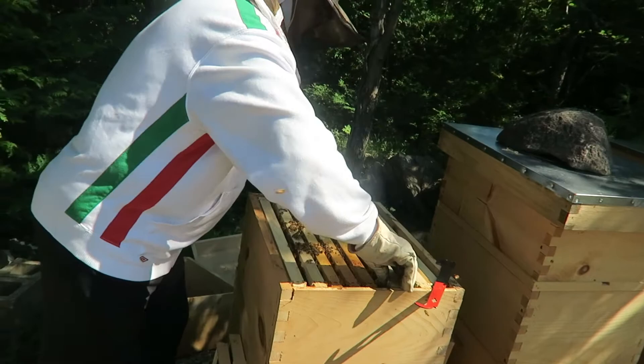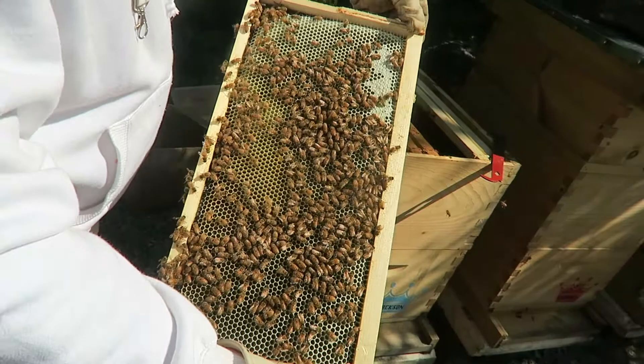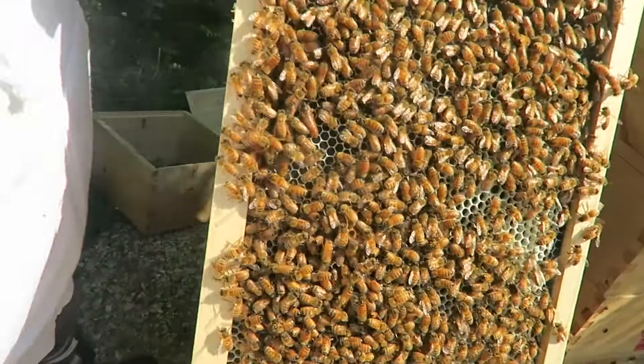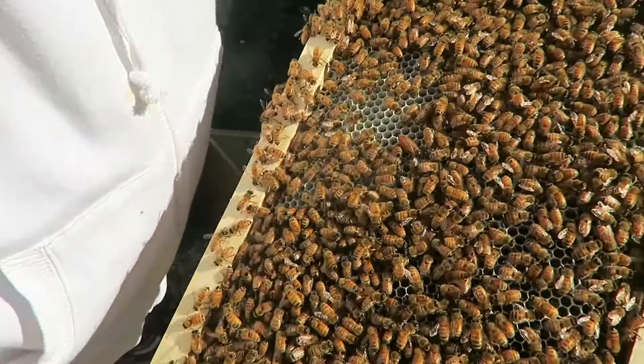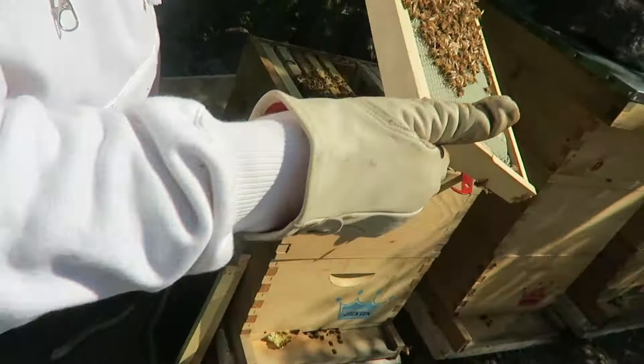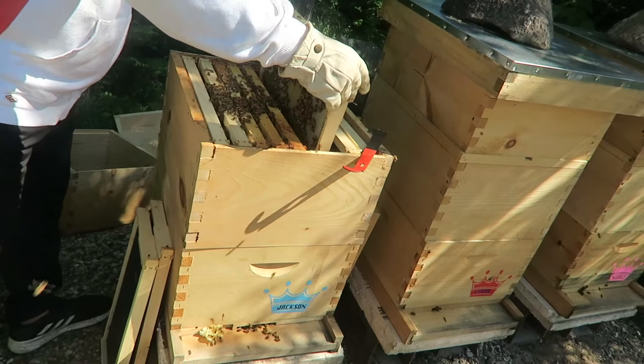Number eight coming out. Oh there she is! There's the queen — Teresa spotted her right away, now we're getting used to her. She's nice and big right there guys, look at that golden color. She's looking for a place to lay. The wax is almost fully built here in this frame — these are brand new frames that we put in. I'm gonna put her back slowly, we're not gonna do anything else here. She's in the top box.